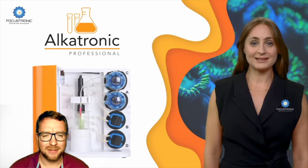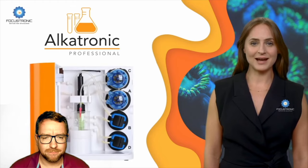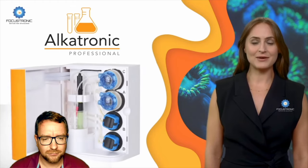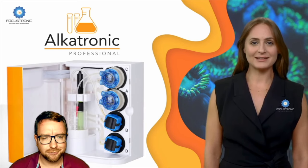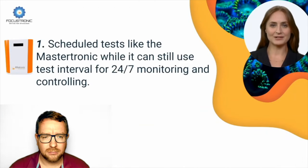All these parameters are capable of fluctuating within hours, especially in failure of other equipment in the system such as pumps, heater, reactors, lights, or even dosing units. So here are the highlights. Number one: the addition of scheduled tests, like the Mastertronic.